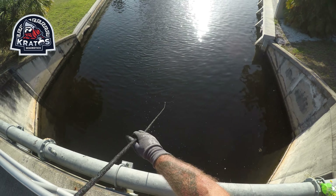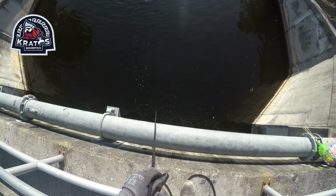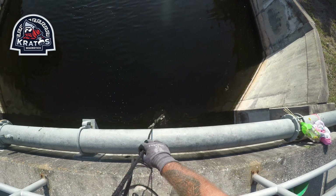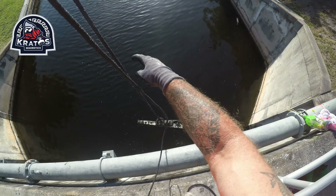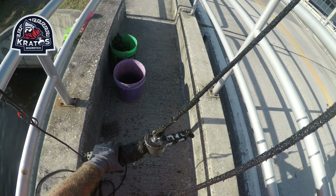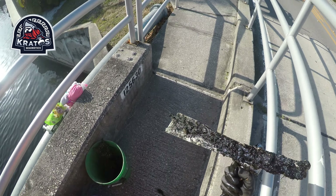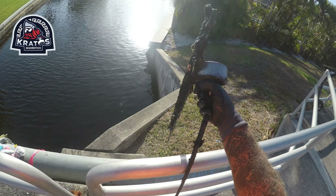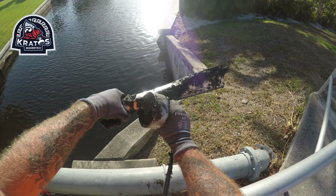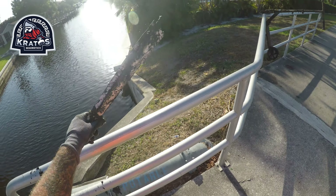Alright, we just pulled something up — just pulled it out of the mud. Not sure what it is, but it's got a little bit of weight. Let's see what we got — a piece of siding maybe? Oops, that's mud on the bridge. I think that's a shelving bracket — goes in like some type of shelf corner piece.